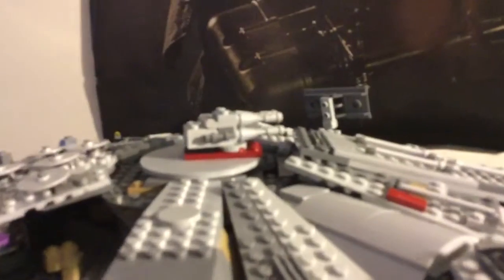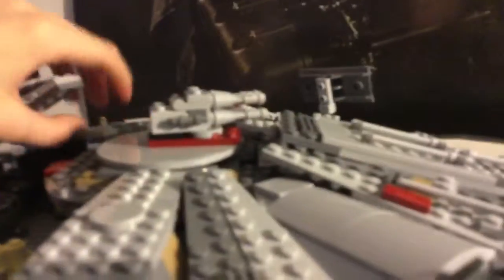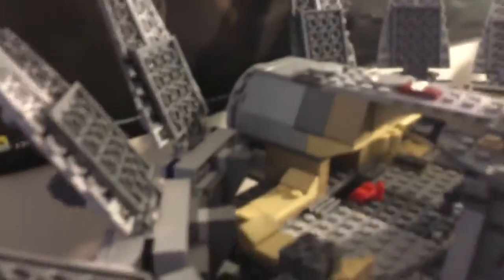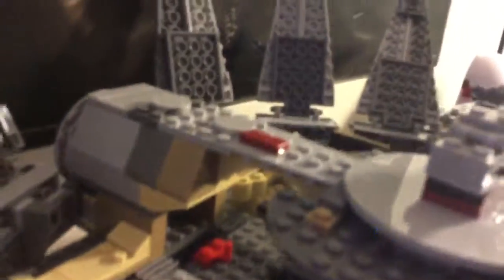You can also open the Falcon up and place characters inside. I'm going to start off by showing you the inside of it. So we have a bunch of little chairs everywhere and we have a few controller panels on this side and a bunch of random stuff that came with it.